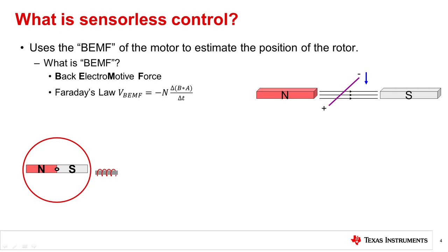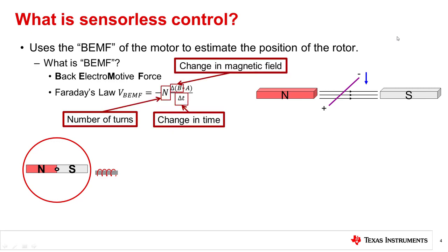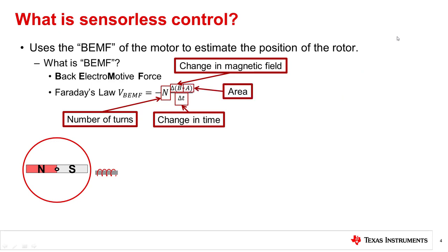Back EMF is a pseudonym for back electromotive force, referred to by the acronym BEMF. Back EMF is the voltage induced on a wire when a changing magnetic field is applied. To find out where this voltage comes from and what affects it, we will look at Faraday's law. Faraday's law says that the voltage induced in the wire is proportional to the velocity, number of turns of a coil of wire, the changing magnetic field, and the area of the coil.